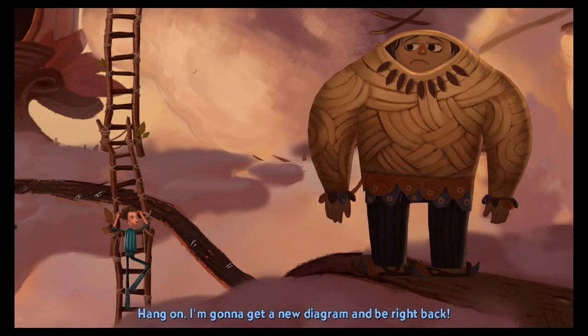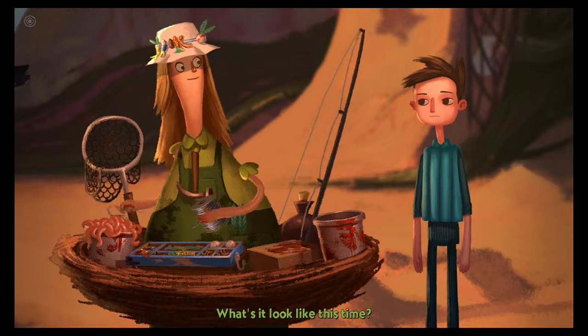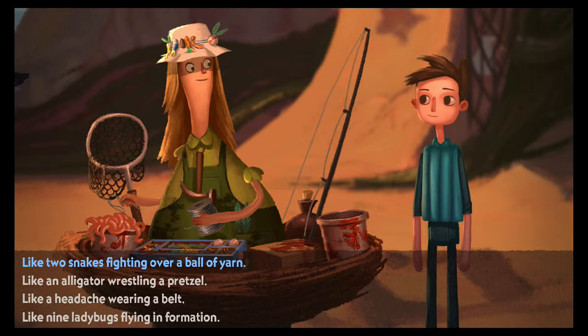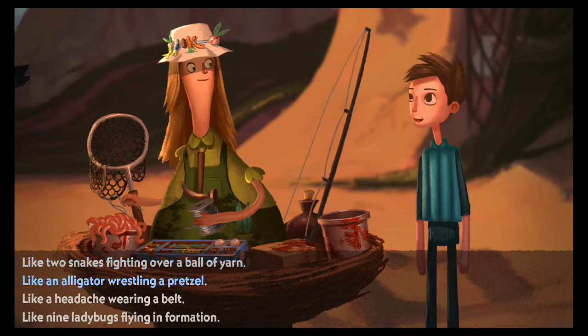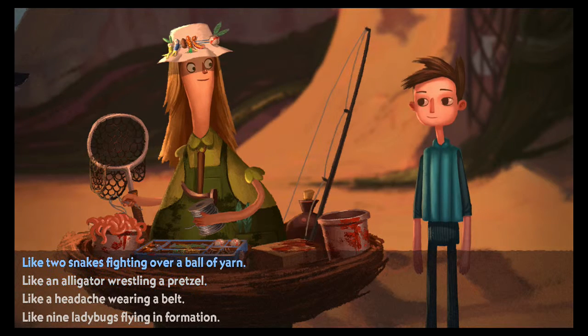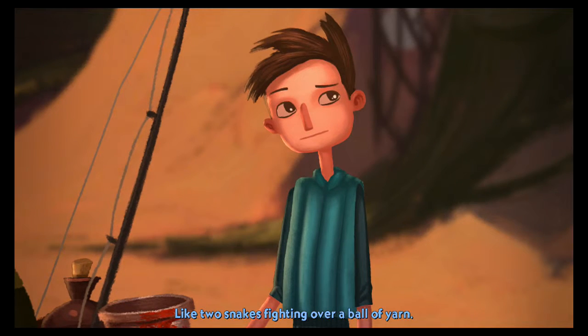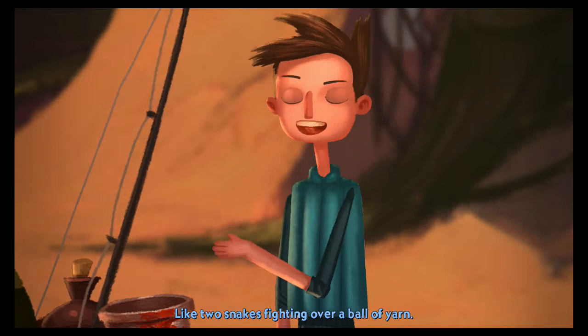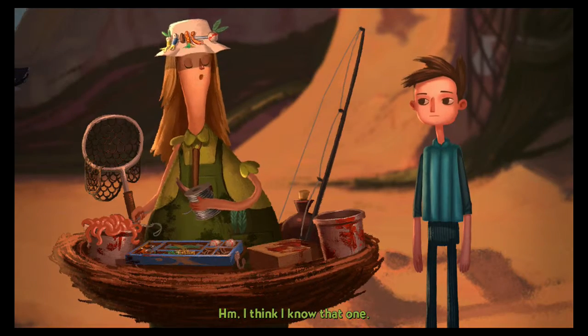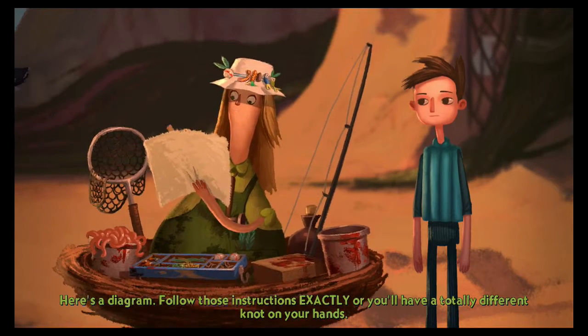What does it look like now? Well, like a whole new terrible knot — kind of looks like a liver. I'm gonna get a new diagram. I see how I messed it up — I asked her for the wrong diagram. Oh good, it shoots me right back to her. Two snakes fighting over a ball of yarn. I think I know that one — here's a diagram, follow those instructions exactly.